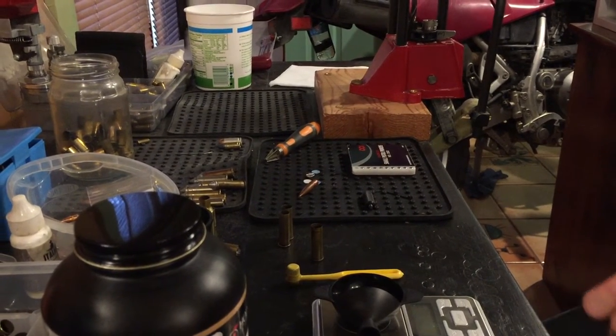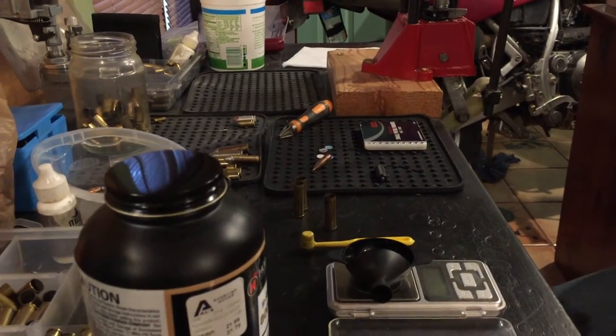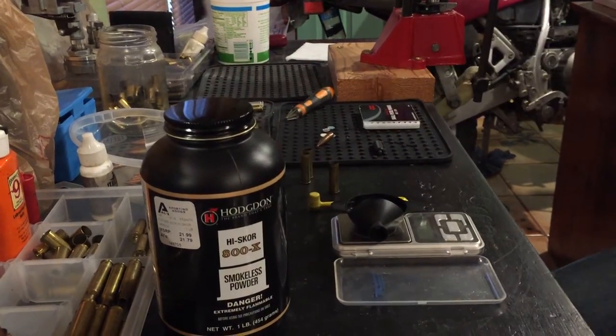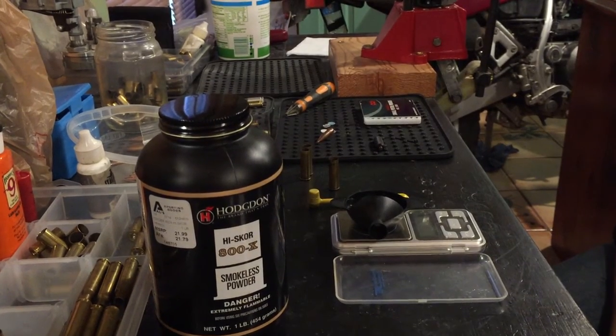I also need some powder, and today I'll be using 800X. I'm sure other powders will work, including Unique and Universal.